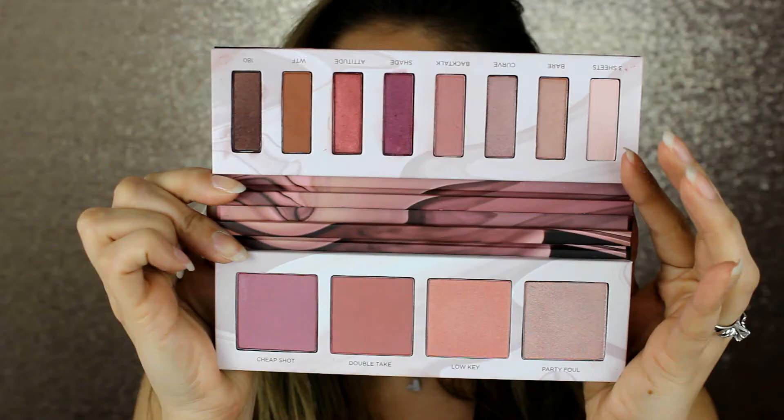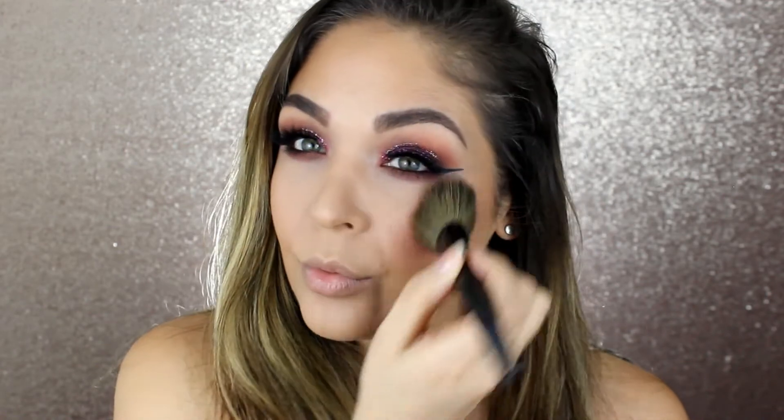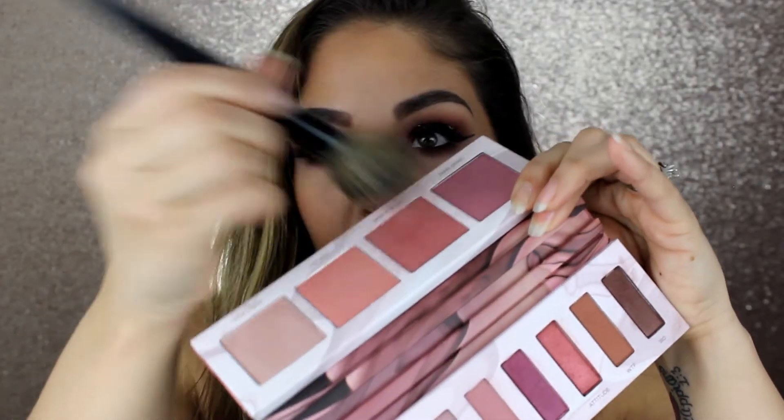The blush that's speaking to me most is the shade Double Take. It's more of a warmer blush, kind of like a rosy mauve shade. Cheap Shot is more of a cool-toned pinky-purpley blush and looks a little more shimmery and satiny, whereas Double Take looks more matte. So I'm going to go in with Double Take for my blush. Oh, that's really pretty! It does get a little powdery with kick-up when I'm tapping my blush in like this, so there is quite a bit of kick-up. But it makes it pretty pigmented and blendable, so I don't mind.